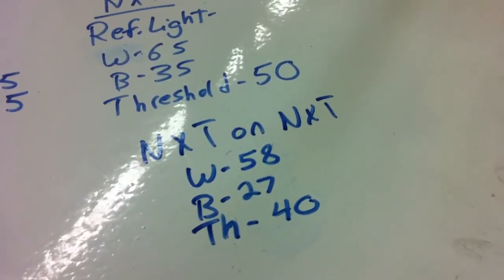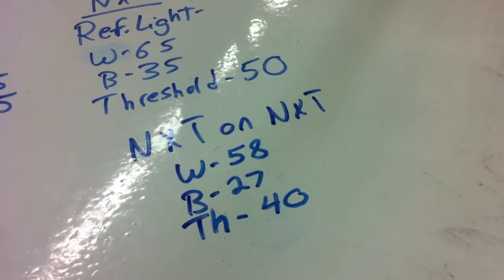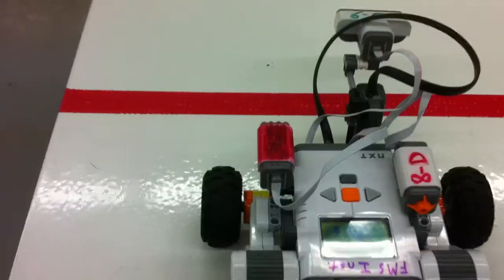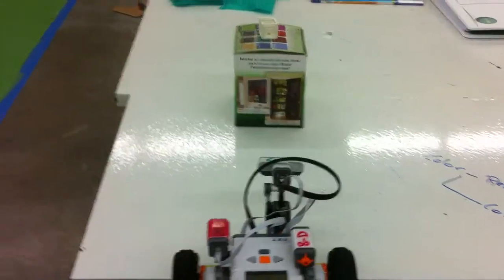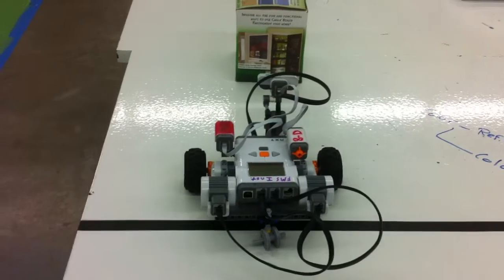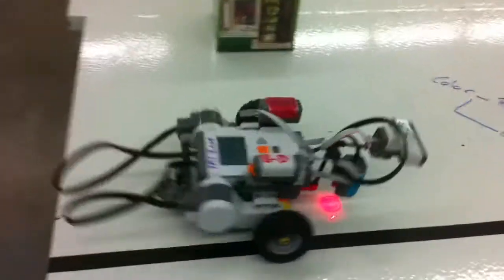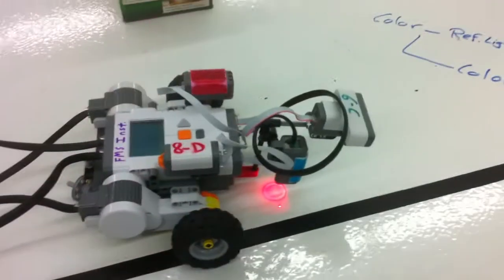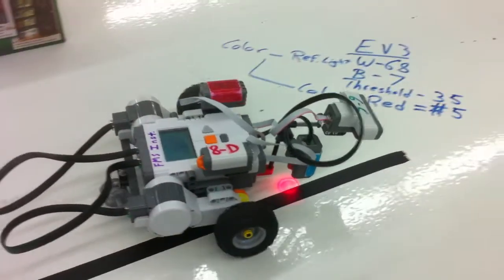For some reason, it's stopping before it gets back to that black line. I don't know, we'll see. Here we go. Stop.